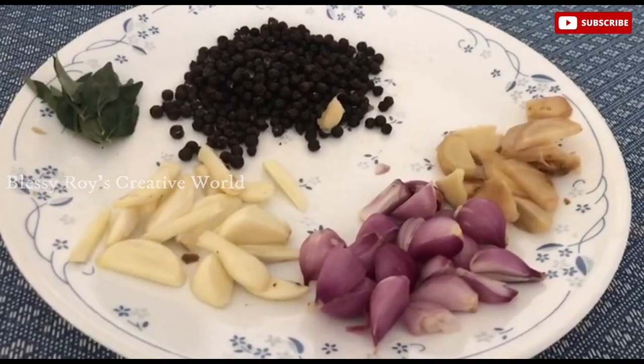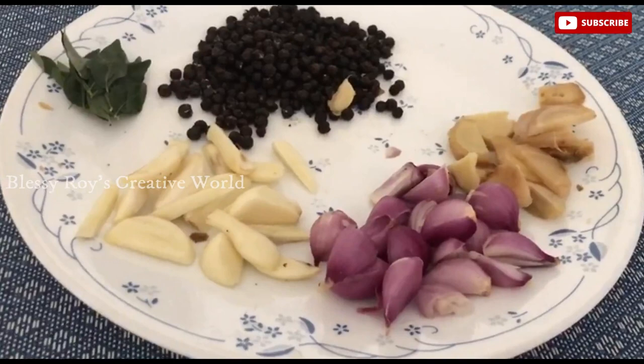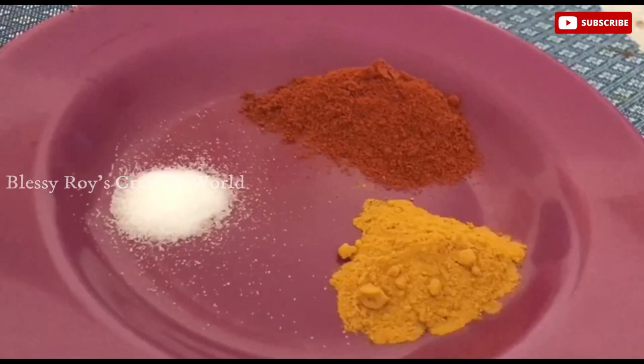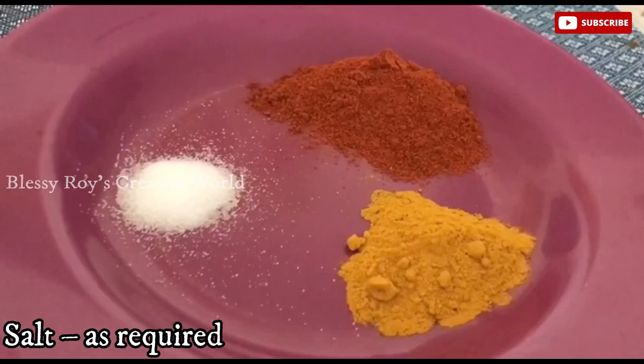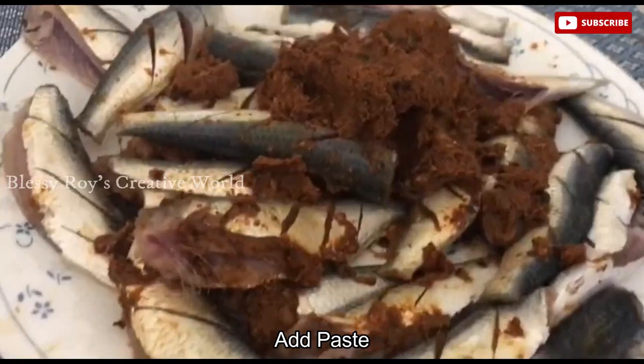I have made 3 to 4 pieces of onion. I have made a good paste. I have made 1 spoon of Kashmiri and 1 spoon of onion. I am making a good paste.